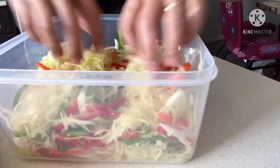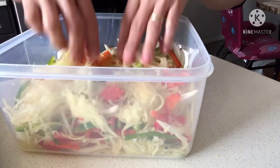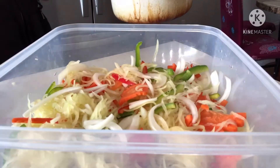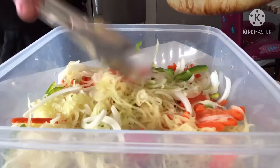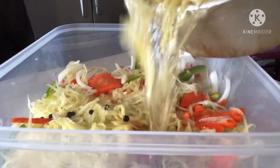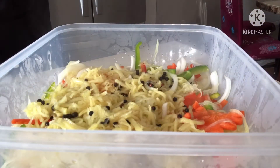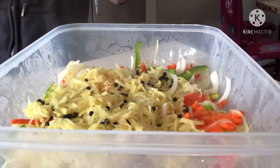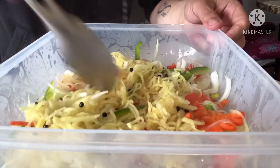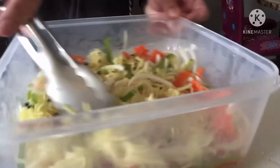Saka natin ilalagay yung vinegar. So ilalagay na natin yung vinegar. Make sure lang na yung papaya at vegetables ay medyo lulubog sa vinegar.